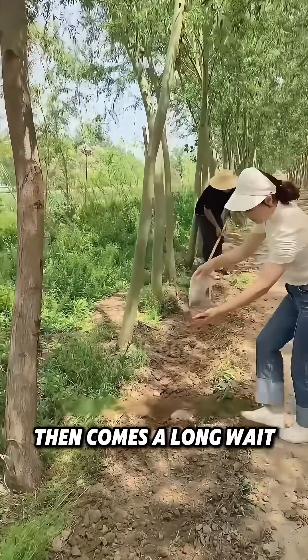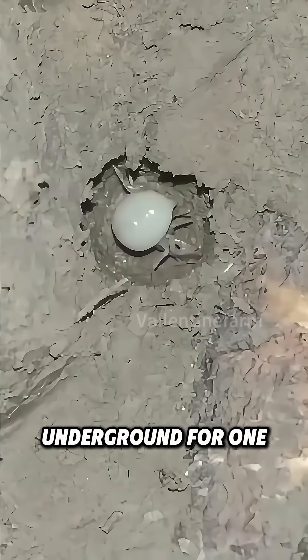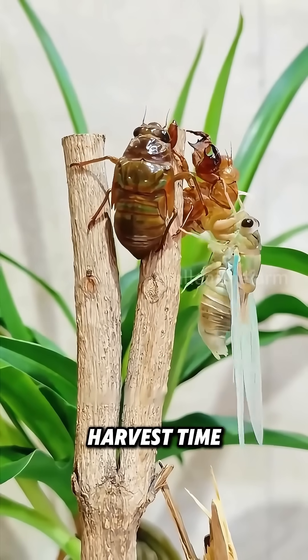Then comes a long wait. Cicada nymphs remain underground for one to three years. When they molt, it's harvest time.